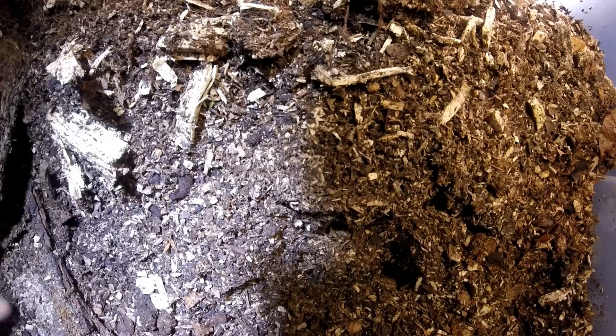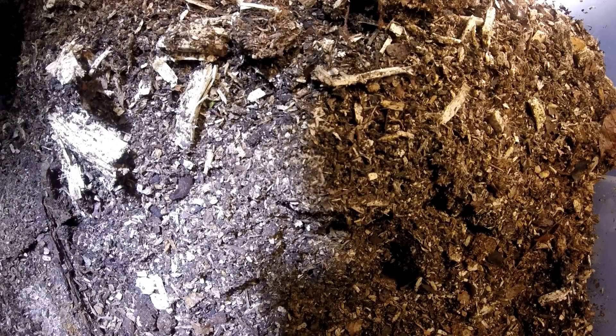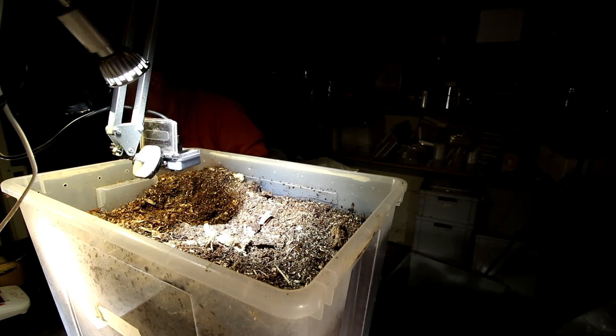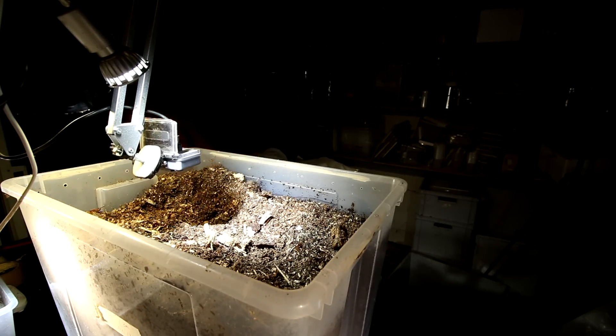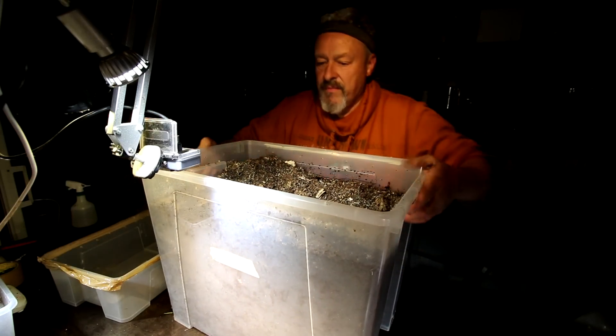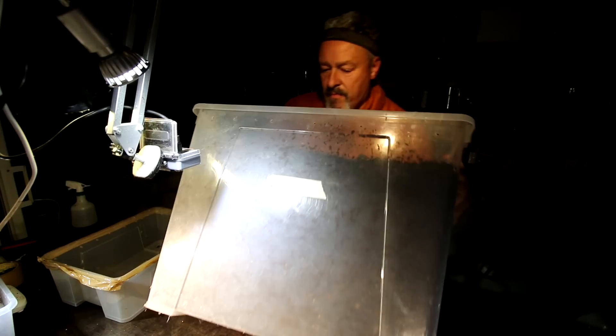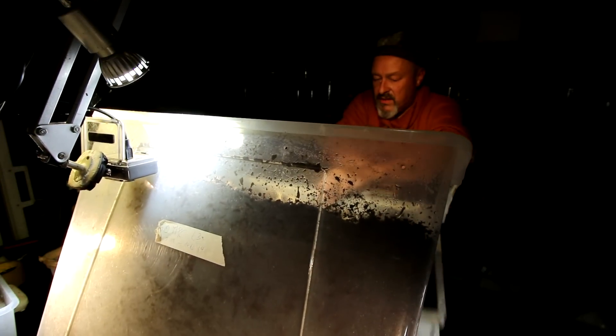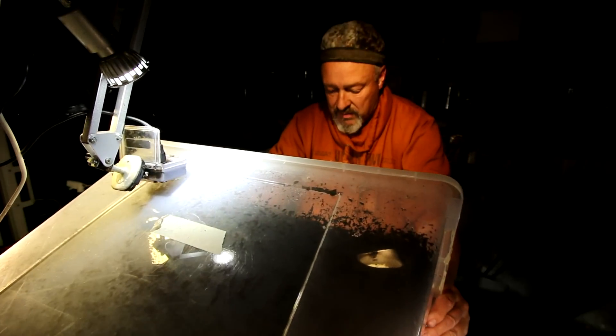The weather humidity is okay for them because they seem to be happy to grow in rather wet substrates. We have to first remove some of the material here so we can get to the bottom of the box. As soon as I have checked it we can leave them here. It's just a control to see whether they are all right or whether they miss something.